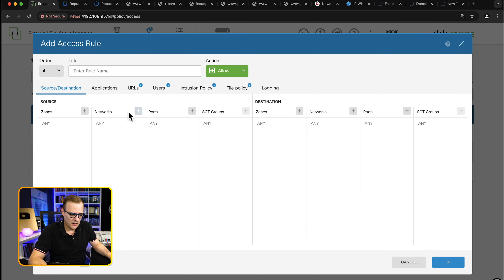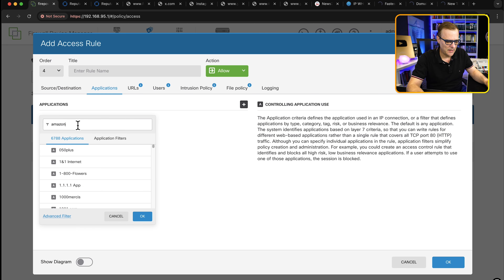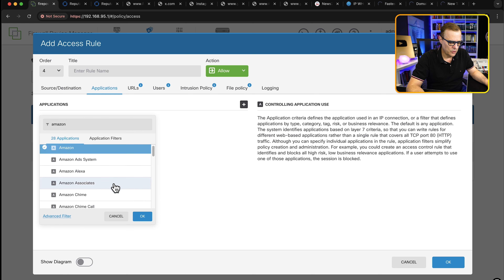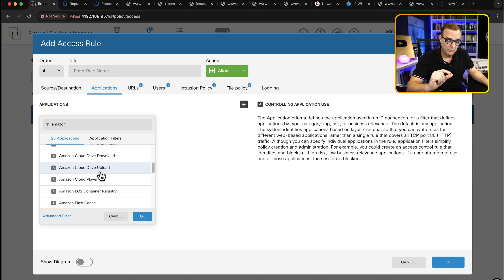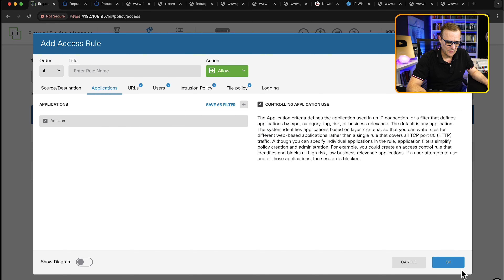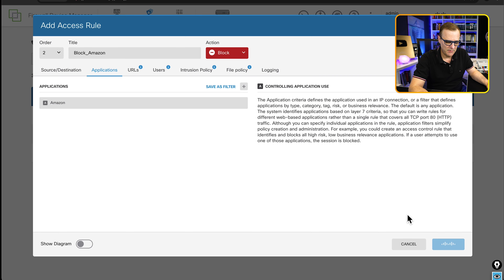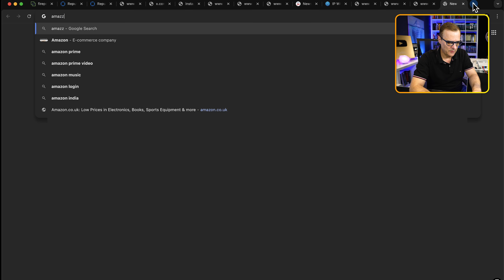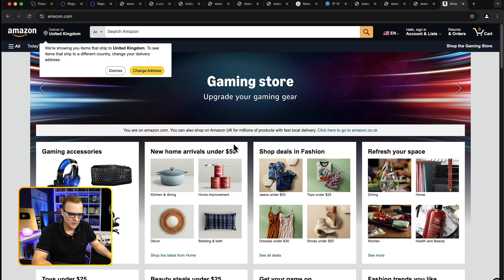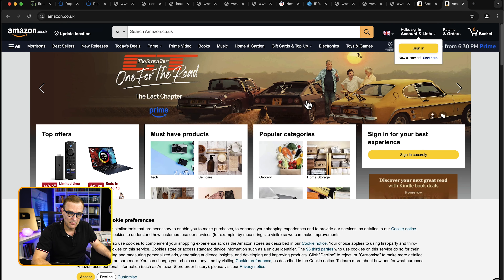Let's do one more example. I'll click plus and select applications — notice 6,788 applications can be blocked. I'll select Amazon — let's say I want to stop my wife from accessing Amazon. You could block Amazon Alexa or the ad system specifically, or narrow this down to only block specific parts of Amazon. But I'm just going to block the whole of Amazon and click OK. I'll call the rule block Amazon, set it to number two in order, make sure it's set to block — not allow — and click save. Before deploying, let me go to Amazon.com — I can see I'm in the United Kingdom. Going to Amazon.co.uk also works.